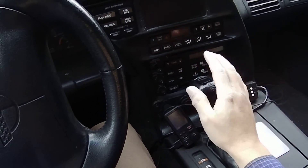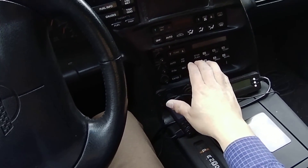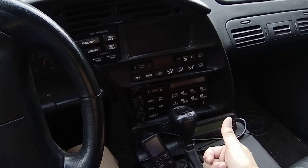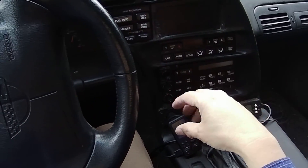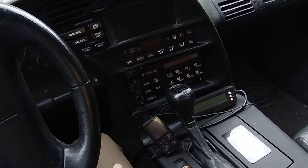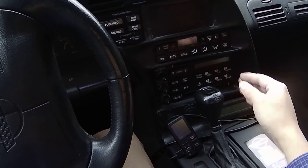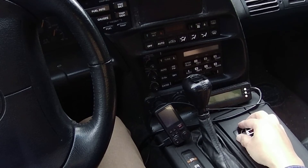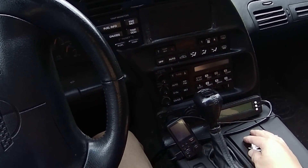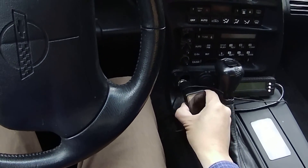The factory radio is pretty nice. It has a special feature called SCV control, which means that when the car is driving faster the radio gets louder automatically, so you don't have to adjust it manually. However, I still wanted the advantages of an Android radio — mainly phone integration — so I have this Bluetooth transmitter here.